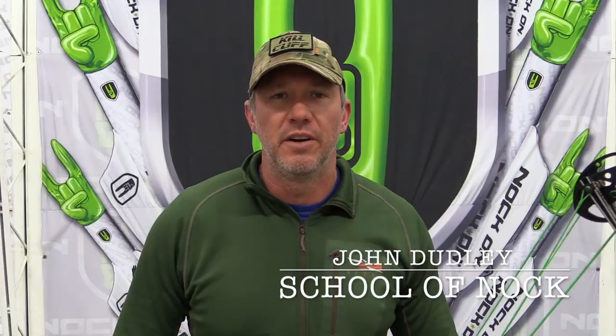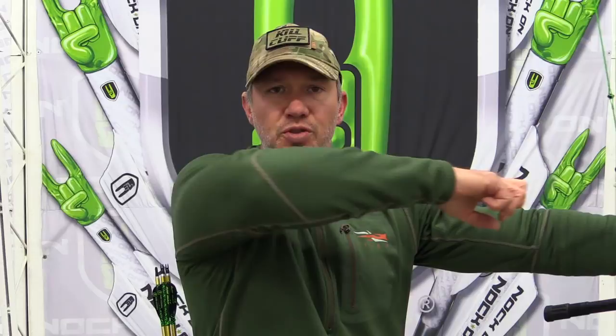Welcome to another week of School of Knot. We're getting into the tail end of our shot routine and we're going to work on two specific things in this last and final step. Just to recap the first steps: we worked on looking down at our feet and making sure our stance is correct, then moving our eyes to our grip and hand position, raising the bow, checking the front shoulder position, drawing until the bow stops, coming to our anchor, then adjusting our head to acquire the peep sight.